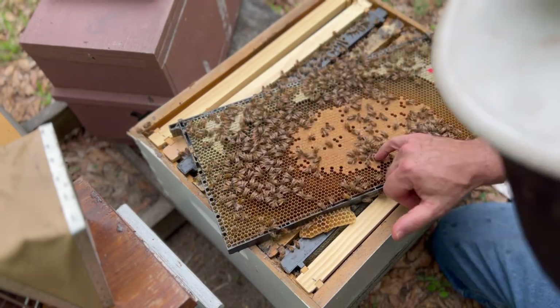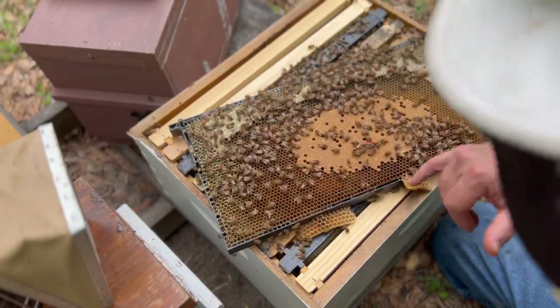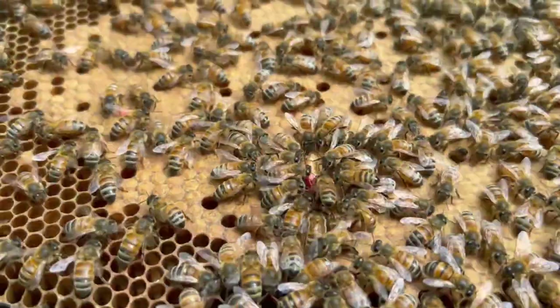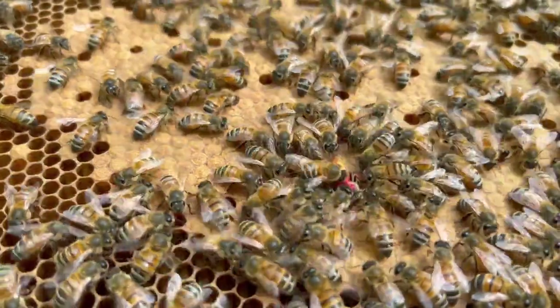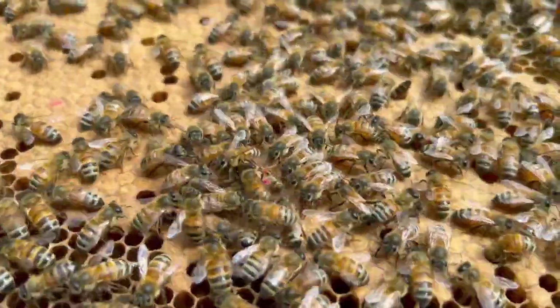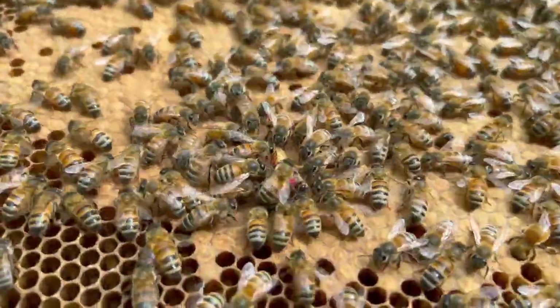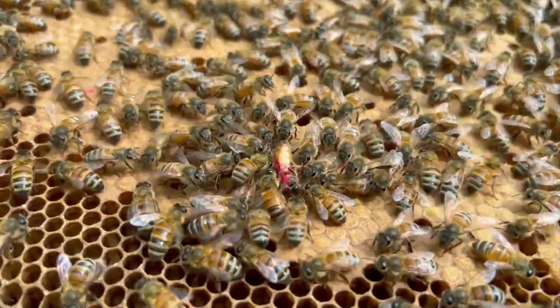She's still breathing. Nothing traumatic to her body — she's just not covering that paint. I think she's gonna be alright. It's been a couple of minutes. The bees are working on her and she's moving in there, starting to move around. If she survives this, I'm just gonna call her Red. We'll have to check in on her. Hopefully she'll survive. If not, I'm sure they'll just make a new queen.